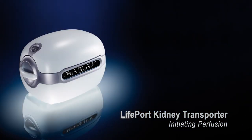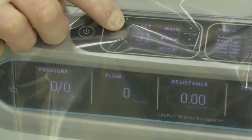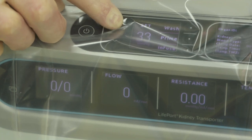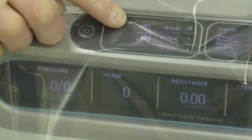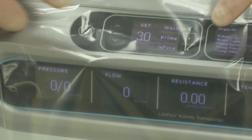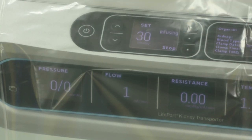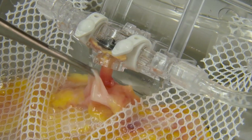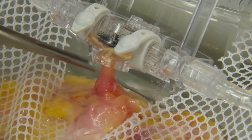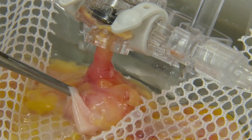Initiating perfusion. Before infusing the kidney, you can change the pumping pressure using the up and down arrows, although the default is 30 mmHg. Then press the infuse button to start the infusion process. Visually check for leaks around the cannula, ensuring that the artery expands after infusion. You can also check that the perfusate or any residual blood is exiting through the vein. As perfusion continues, you will be able to see the color of the kidney change to a more pale state.